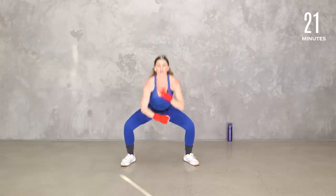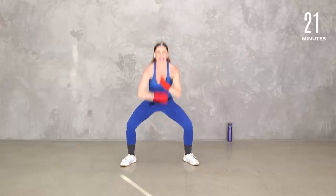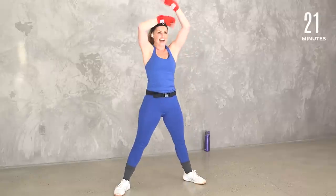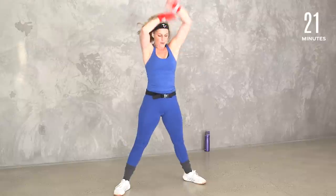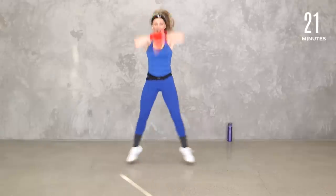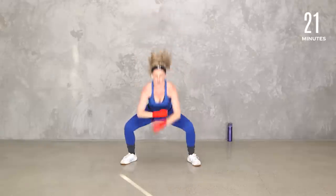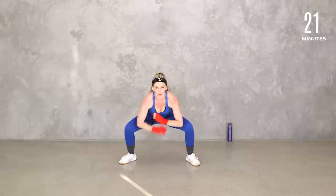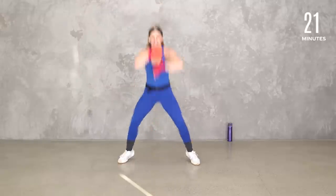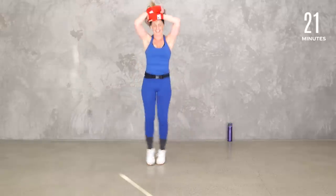Low to high — roll and up, roll and up. Speed bag, yes! Keep it going. Add that jump if you want. Four, three, two — good. Grab some water right here, tap it, march it.